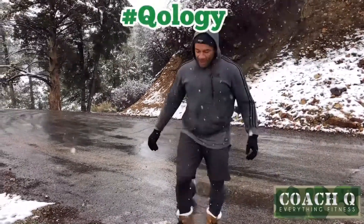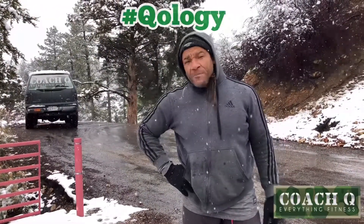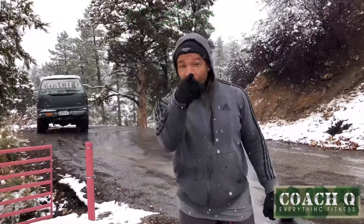So this is the way our reps are going to look. We're doing some conditioning. I think we're going to do 50 reps on each one of those movements. It's Coach Q. It's snowing. We'll talk soon.